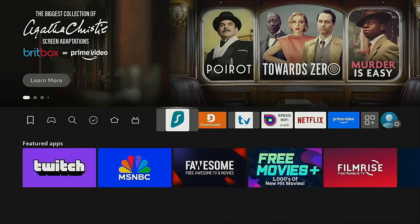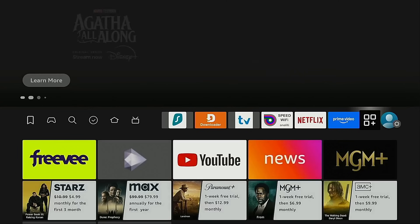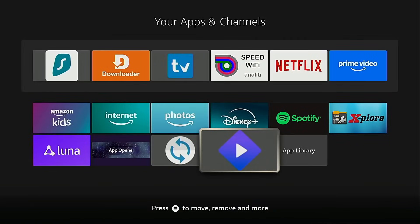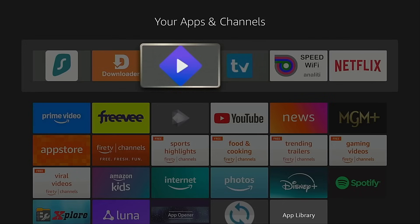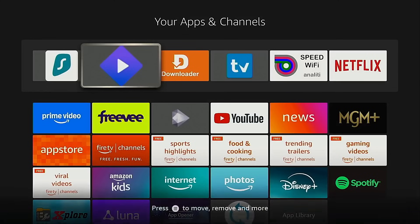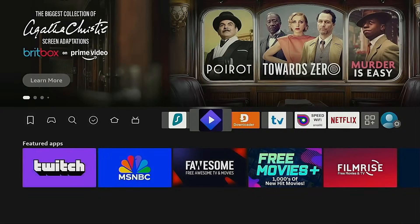I'm going to hit the home button on my remote. Most of you will want to add Streamio to the main row on the Fire TV Stick. To do that, go into the page that shows all of your applications, move down — it will be located at the bottom of the list. Highlight it, hold down on the OK button of your remote for a few seconds, and use the arrows on the remote to place it where you want it. I'm going to put this right behind my Surfshark VPN shortcut. Click the OK button to drop it into place and go back to the home screen. It's now front and center on the main screen.